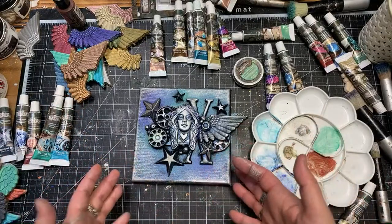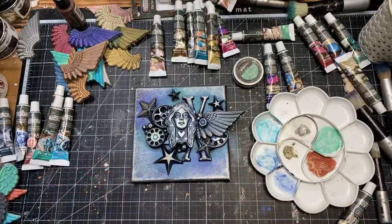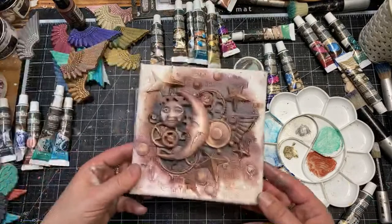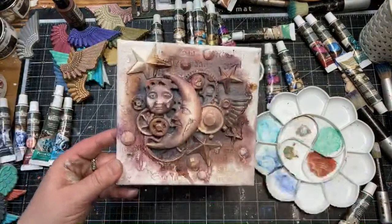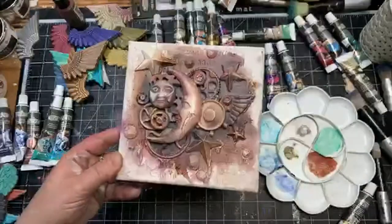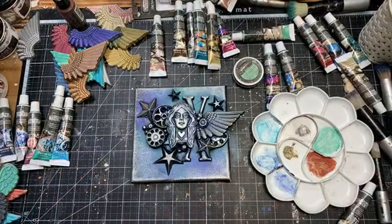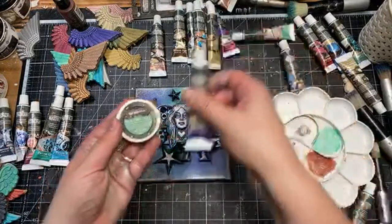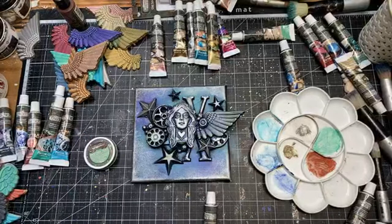My previous videos include demos of the matte waxes as well — they are applied in a similar way but you can do some antiquing effects with them. The same product, different packaging. I'll just check now if you have any more questions, and then I'll sit and say my goodbyes.